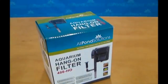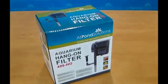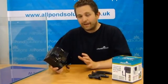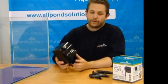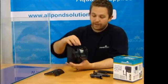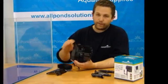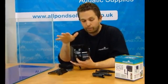The first model is the 400L per hour 400 HO Aquarium Hang-On Filter, suitable for aquariums up to 60L. Our range of Hang-On Filters are excellent value for money. The 400 model consists of the main filter body, which has an awful lot of space, supplied with a carbon filter pad and a coarse sponge. You can remove these and replace them with the filter media of your choice, as long as it doesn't clog up the impeller.